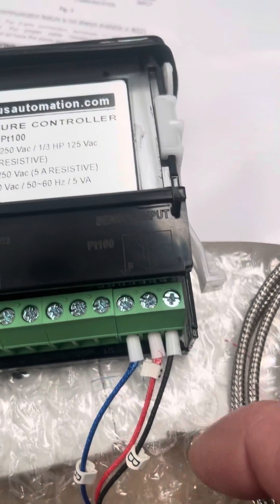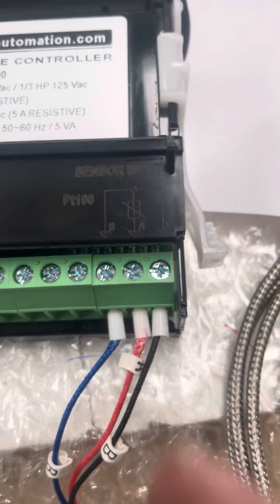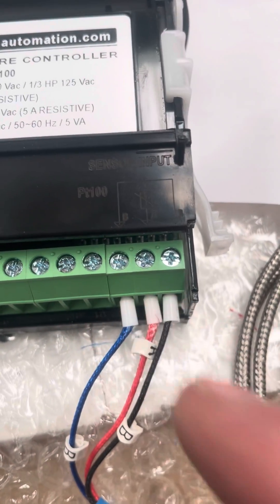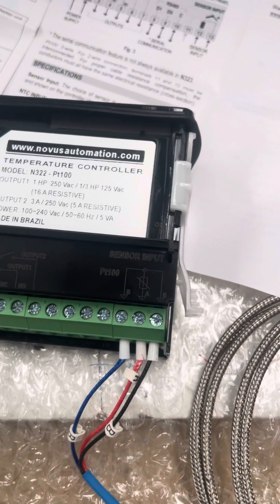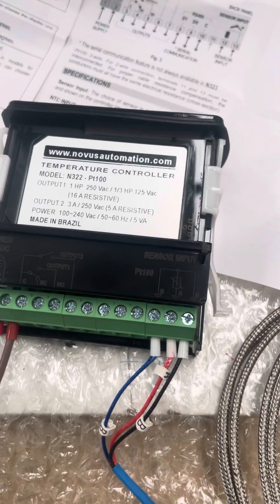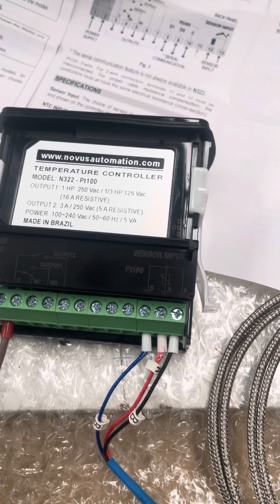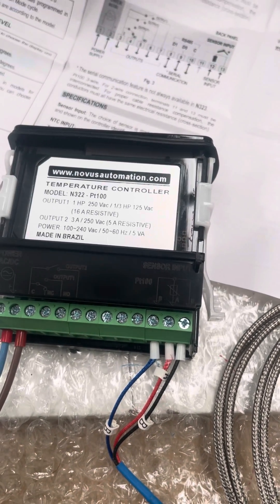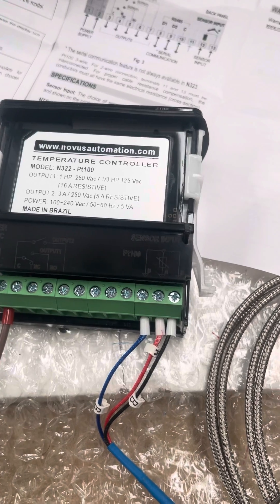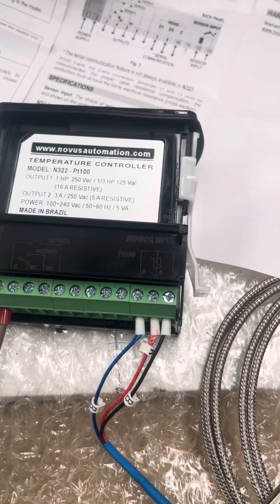So the question is where to connect. Here we have terminals 11, 12, and 13, and they are labelled B as the two outers, and A in the middle. The purpose of the 3-wire is to compensate for the cable length, so where you have a long cable length it can add to the resistance and potentially give you a false reading. The majority of Novus controllers and instruments allow for this third wire, which will basically subtract the cable length from the resistance and give you a more accurate value.